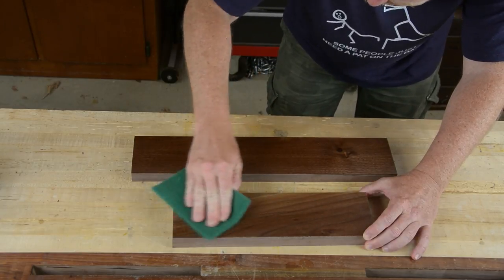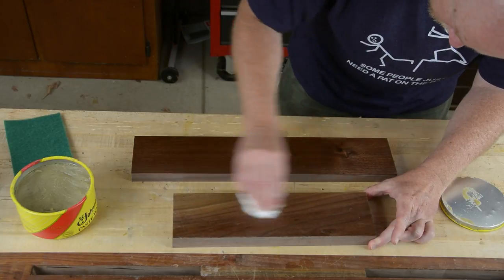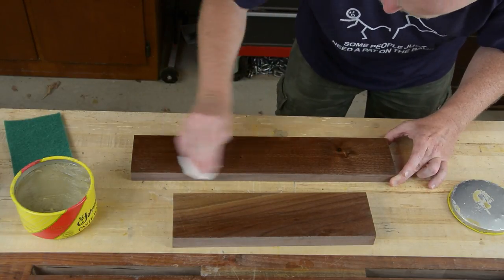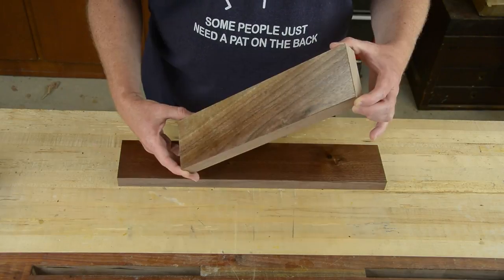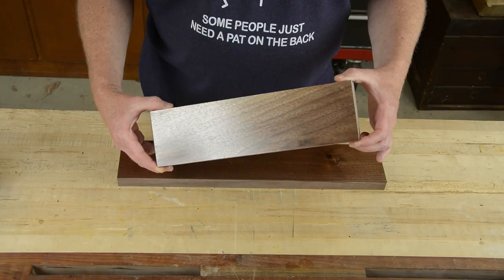After the top coat was fully hardened, I buffed it out with one of these green scrubby pads — that doesn't actually sand the finish down, it just knocks off the dust nibs. Then my top coat is Johnson's paste wax. This doesn't do much for the sheen or protection, but it does give it a lovely silky touch when you run your hands across it. You can see in this last piece how that dye goes a long way towards evening out the sapwood and the hardwood in the walnut.